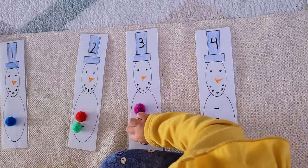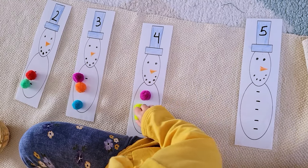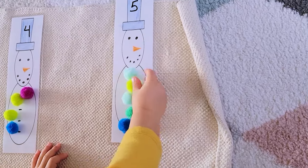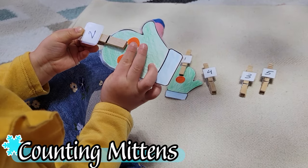We've been loving this little snowman counting activity. I've got a line for where each pom-pom would go corresponding to the number on the snowman's hat, so she still has a control of error and gets the opportunity to see the abstract number — like one or two — alongside the concrete, which is the number of pom-poms.